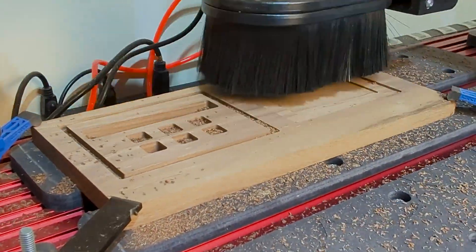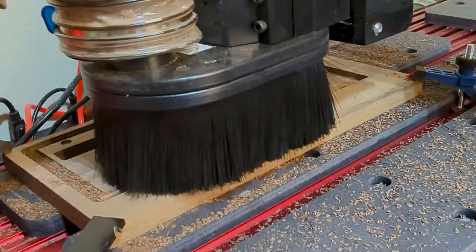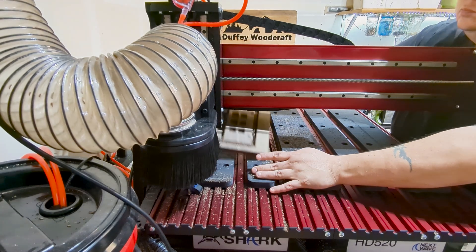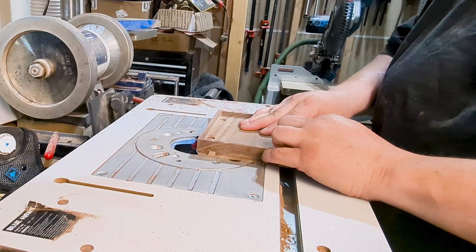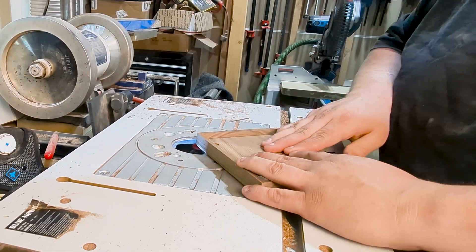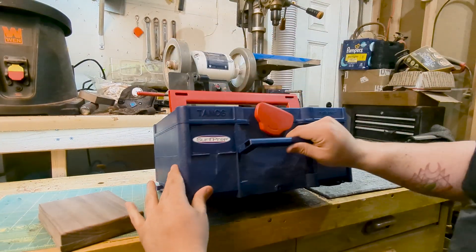The downtown Ginny bit makes quick work of this project, and it takes about 22 minutes for the project to cut out completely. Using my very fancy and safe router table, I'll use a quarter-inch roundover bit to add a roundover to the top and bottom of these boxes.